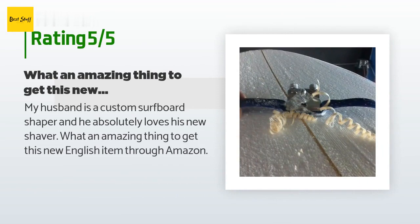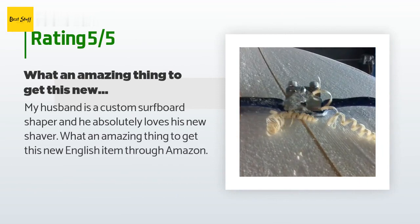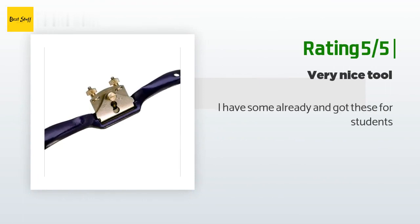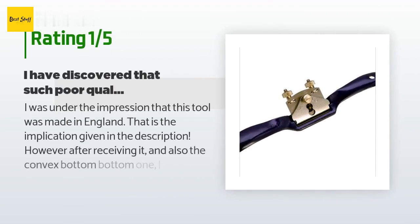A customer said: my husband is a custom surfboard shaper and he absolutely loves his new shaver — what an amazing thing to get this new English item through Amazon. Another happy customer said: I have some already and got these for students.